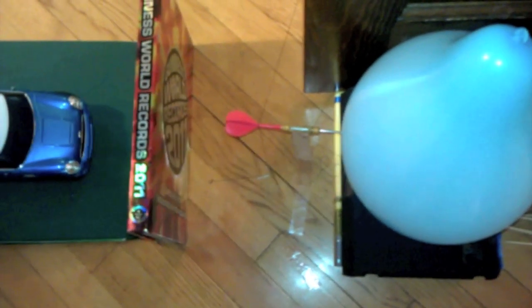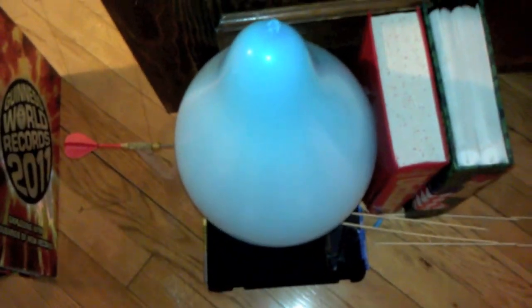Once the RC car hits the book, the book falls over into this dart. The dart goes into the balloon. The balloon pops.